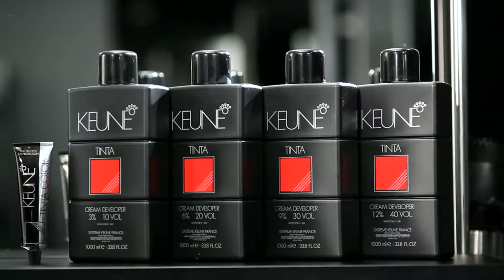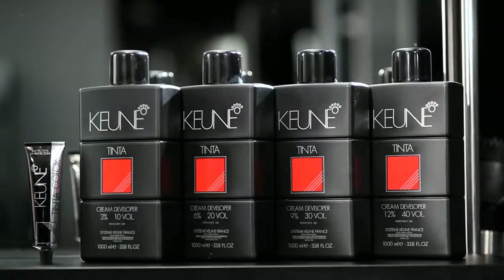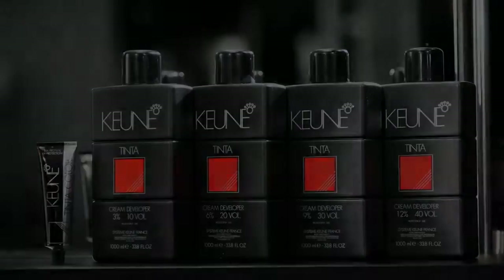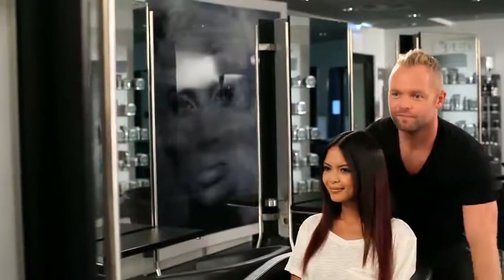In this system, the color works together with the unique Tinta Color developer. The Tinta Cream developer contains LP300, which causes the pigments to bind more effectively to the hair's structure and protects the hair's structure during the color treatment. The result is long-lasting hair color that your customer will love. The mixing ratio is 1 to 1, and the Tinta Cream developer is available in 4 strengths.